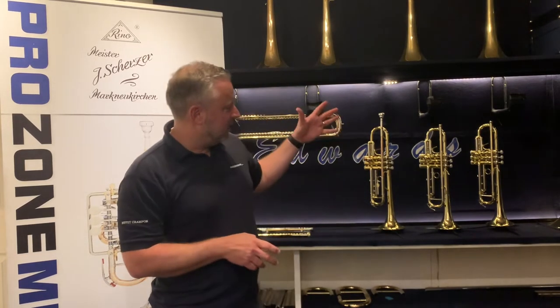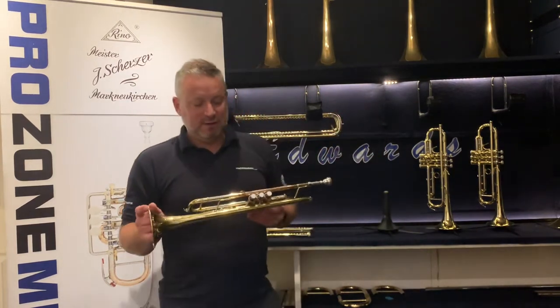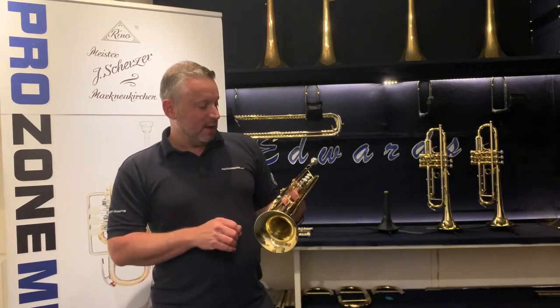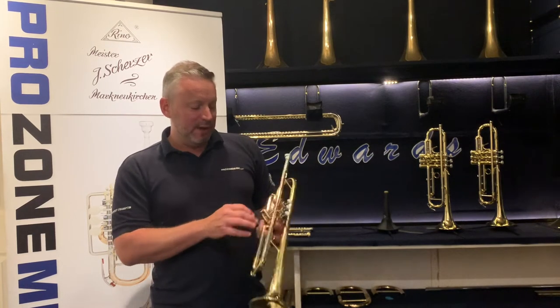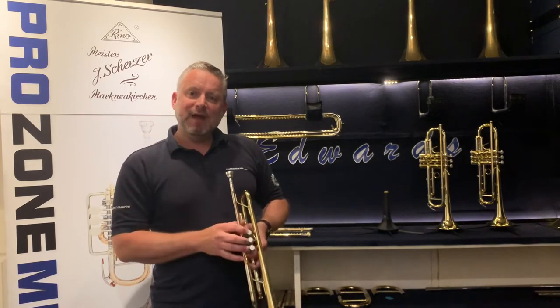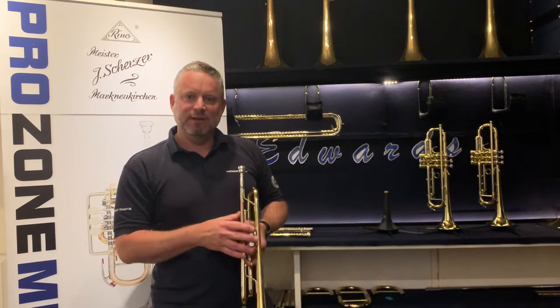So we've got a few instruments to look at here. First of all is the Bach Elkhart — your student instrument — and we'll demo that for you in just a minute. It does a good job, but if we hear it, you'll hear that the sound is maybe a little thin, and the valve action isn't quite as good as on some of the more expensive instruments. So let's hear that one first.